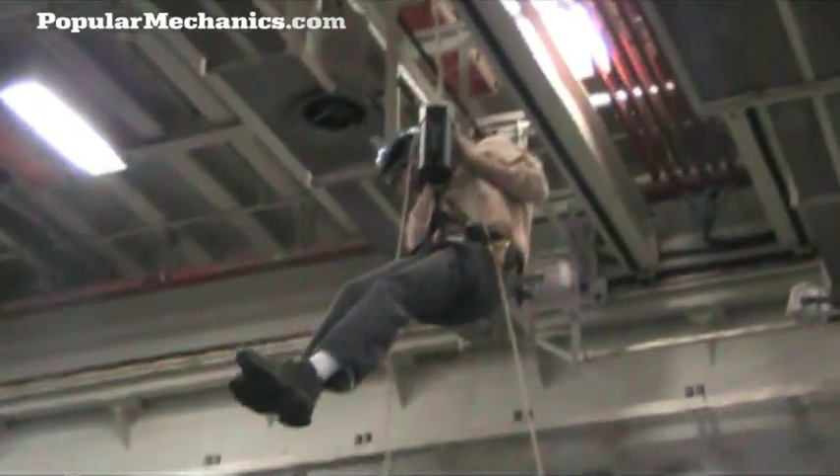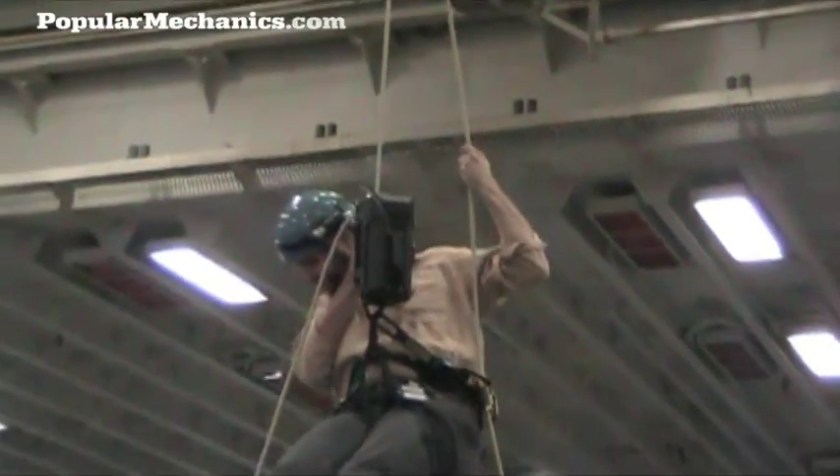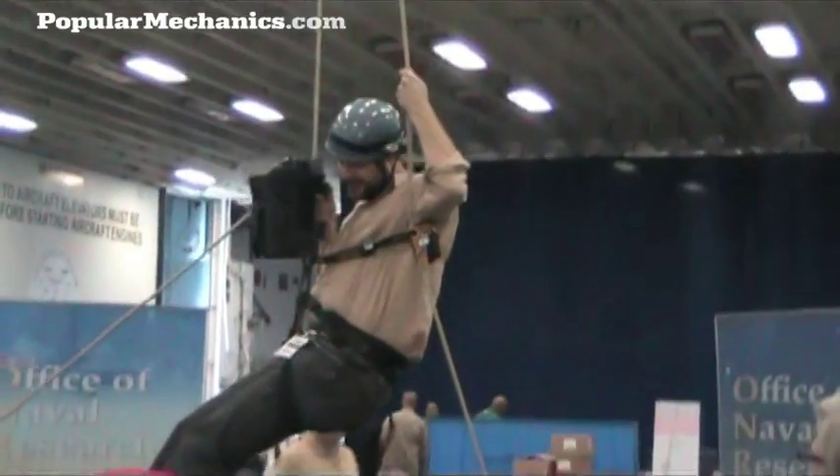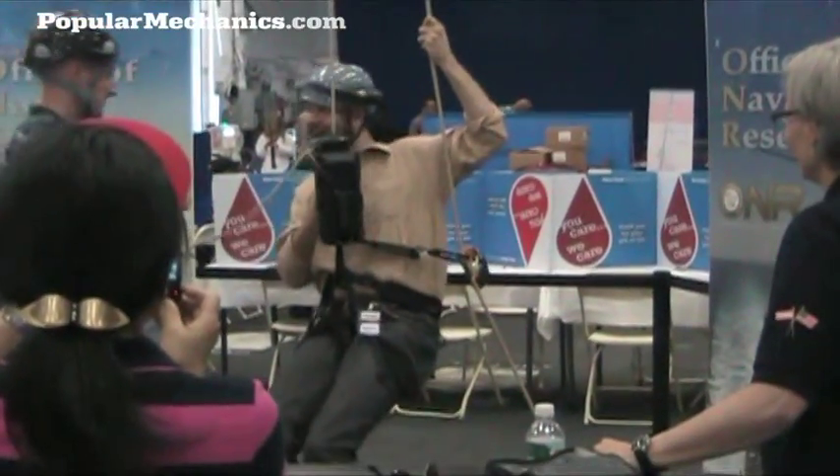Going up... and down. Boom — demonstrating the ascent and descent live.